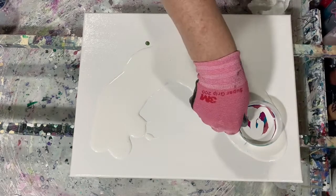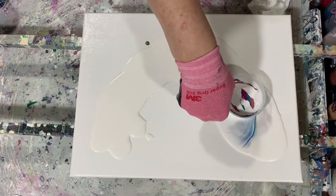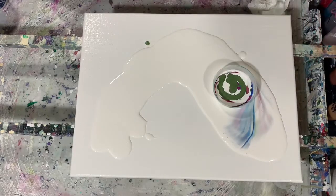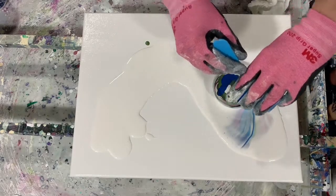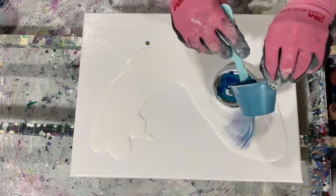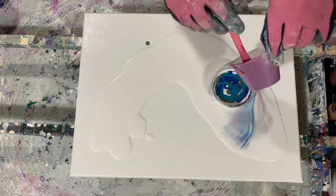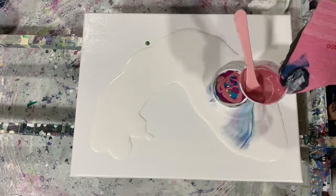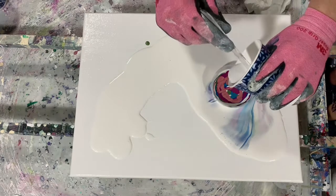Here I'm putting down some more base coat and I'm going to help my cup along. I will list all the paints — I did mix them from one part paint to one part regular American Floetrol and then water for consistency.